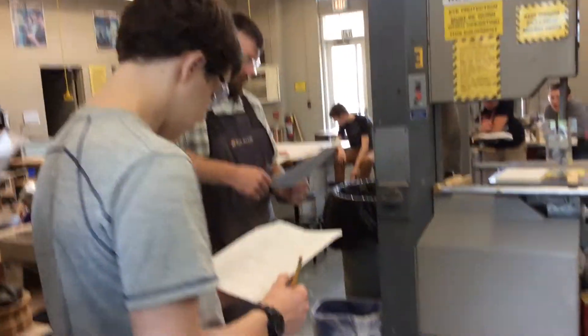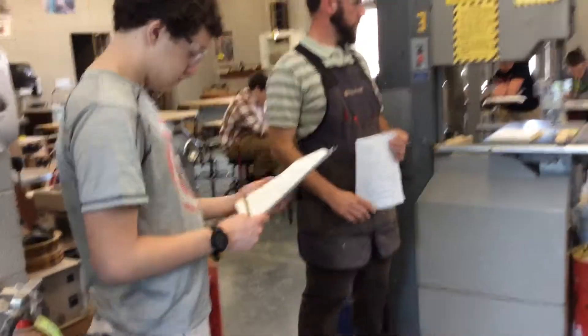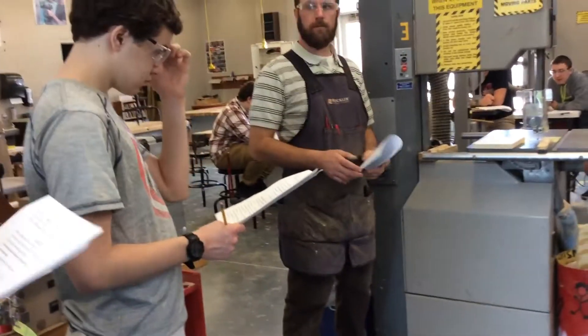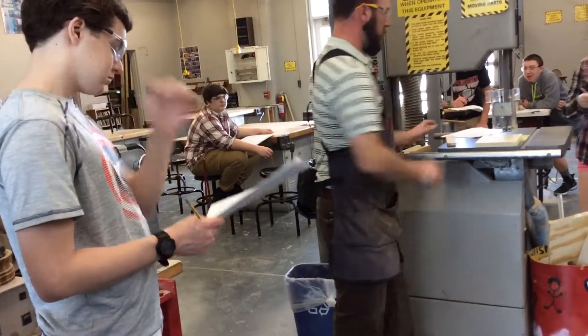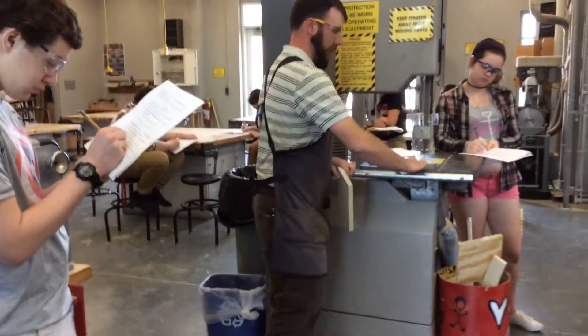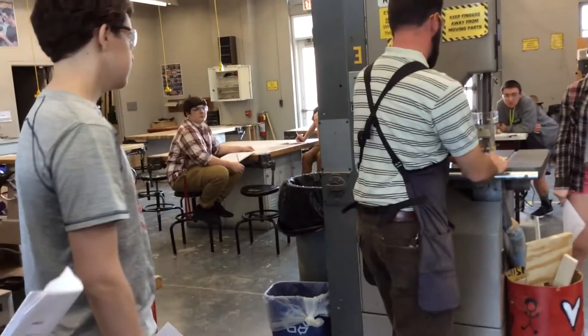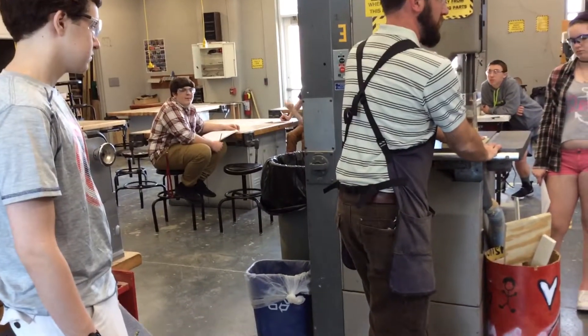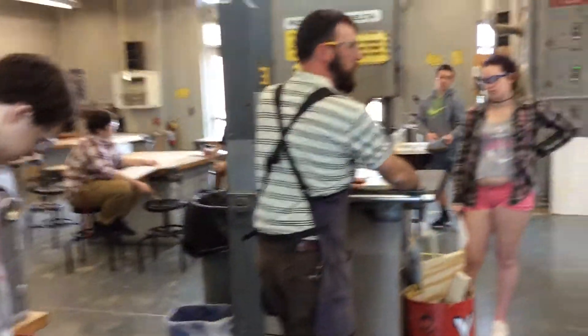Do not have hands across the blade path of the saw. Position hands on either side of the cut line — that's our imaginary line coming straight out from there. So if I'm feeding a piece through, I don't want to feed it like that. If I could have my hands on either side, that would be pretty safe.